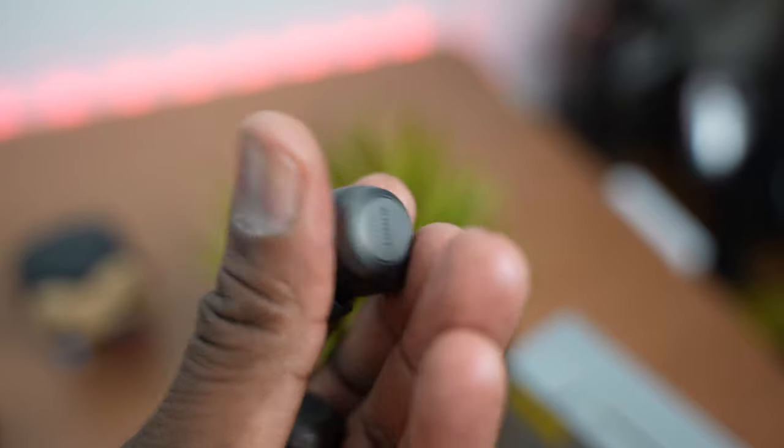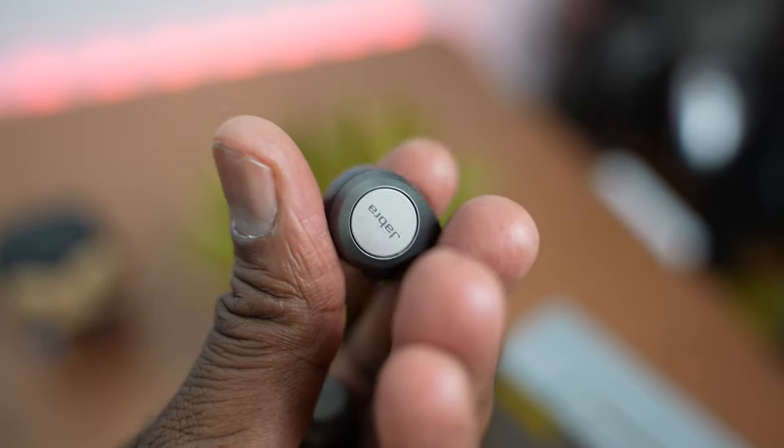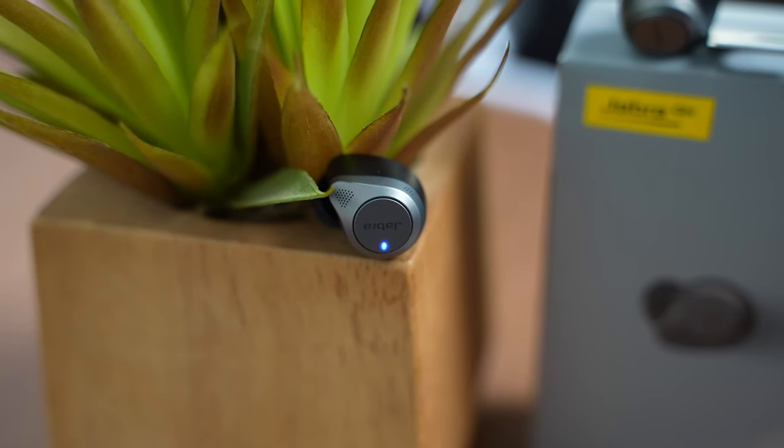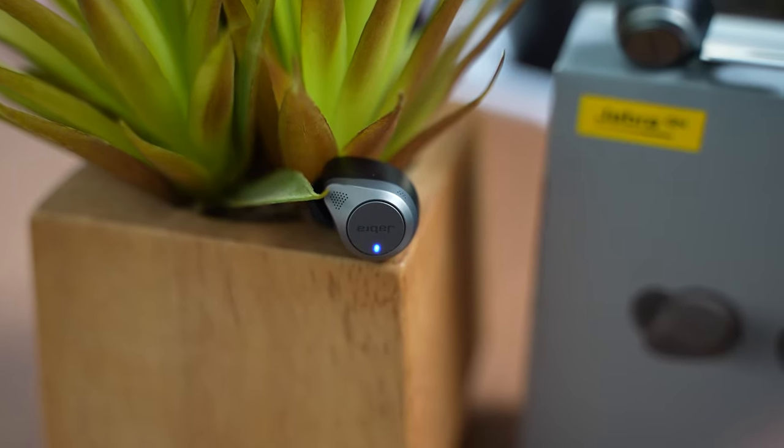It's not protruding — it's a really nice fit and feel. I think overall you would like the design, and I think a lot of people also like the fit as well. The simplicity of the approach Jabra takes really talks about what you're trying to do with this, looking at sound quality and also functionality as well.